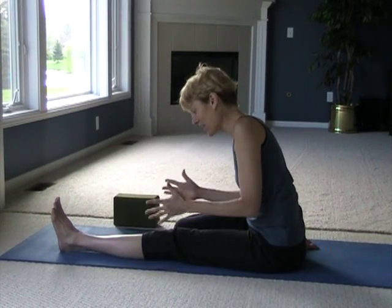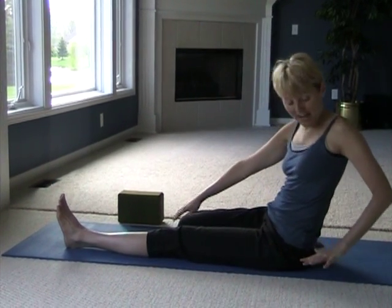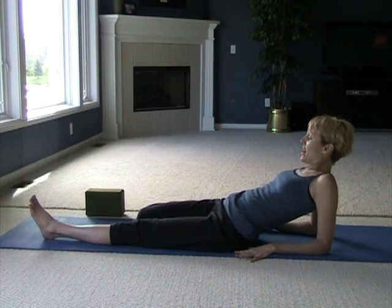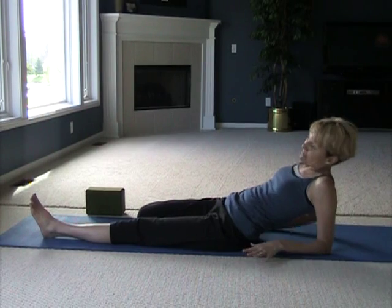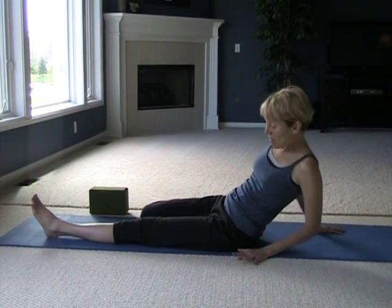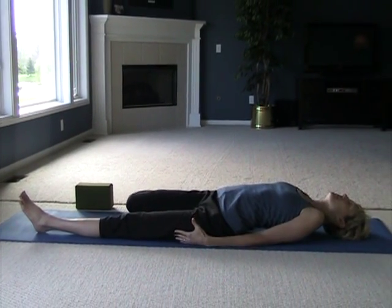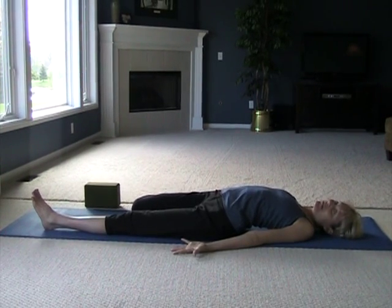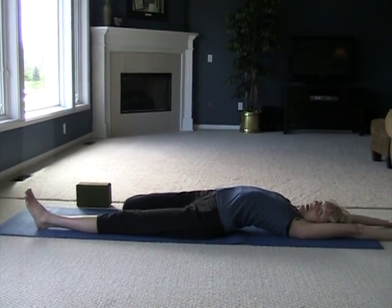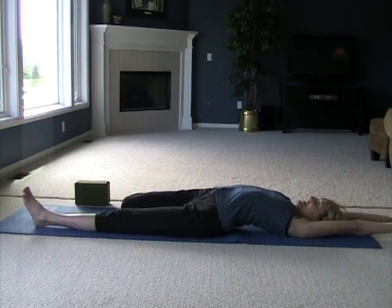From here we're going to come back onto our elbows. You'll know you've gone too far if this knee starts to pop up. This may not even be appropriate — you may need to just come here, so listen to your body. If you're able to, you can come all the way back and relax the shoulders. This is a little bit of a back bend, and if you want to go further, reach all the way back. You'll get this amazing stretch across the lower belly, down the right side, into even the psoas muscle.